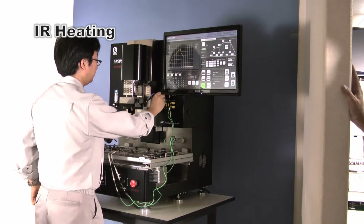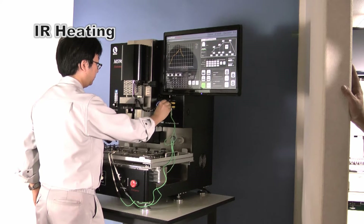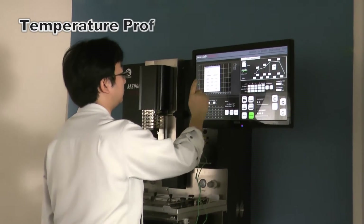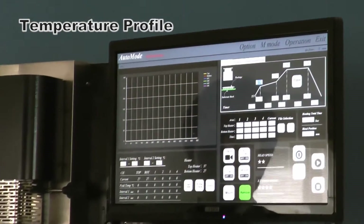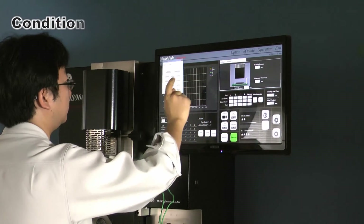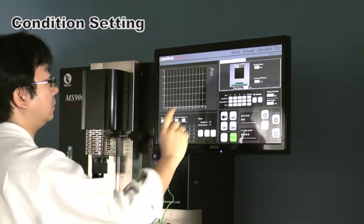BGA and chip component reworking are both possible. The optimal temperature profile for heating is made automatically — you only input the numerical value of the required temperature, and the equipment performs the optimal heating operation immediately. If the thickness of a board and the height of a package are entered, equipment will operate automatically.